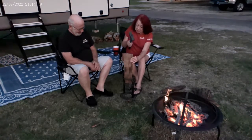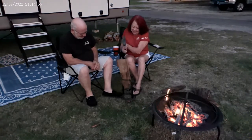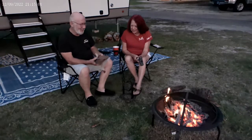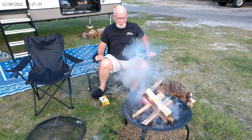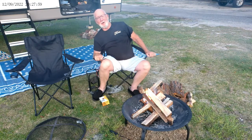A little more muscle this time. That was a dud. Let's try another one. There you go.